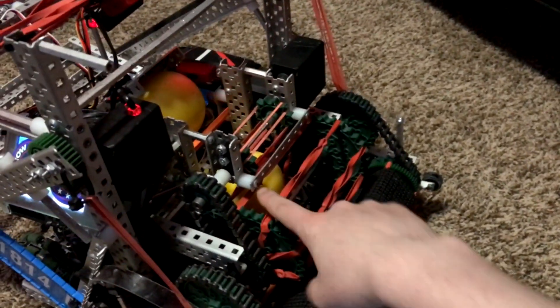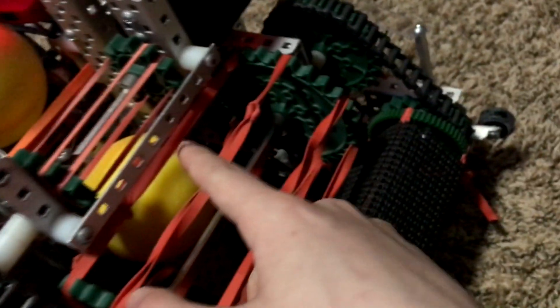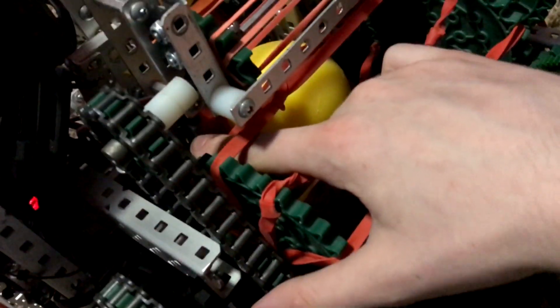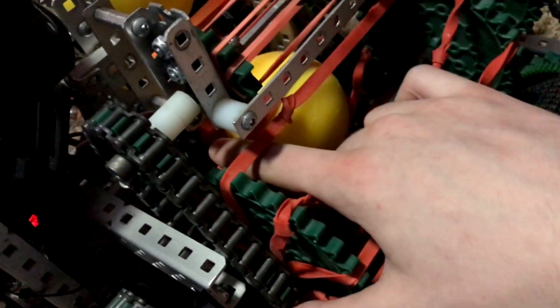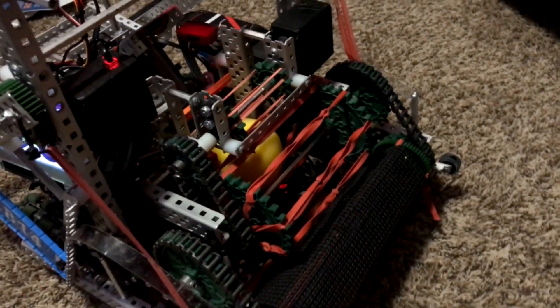It seems like it did that properly, but you can see the ball fixed itself right there. There is a limit switch there as well as — not a limit switch — a line tracker right here, and another line tracker. Hard to see, but right there. There are three line trackers and one ultrasonic right there to make sure that the ball is properly indexed and both balls don't leave the robot as much as possible.